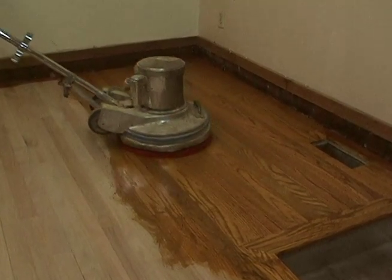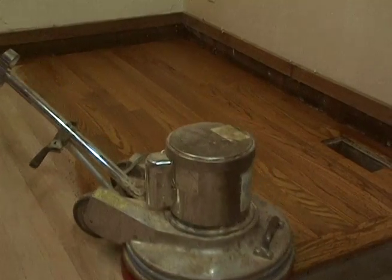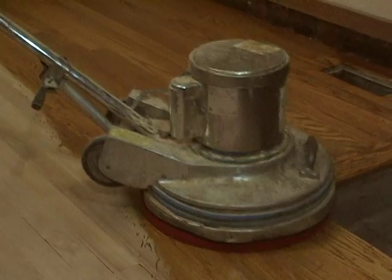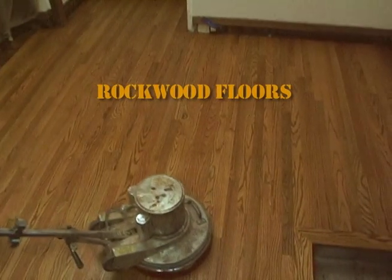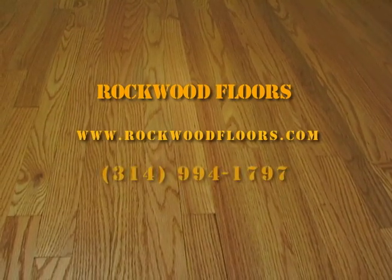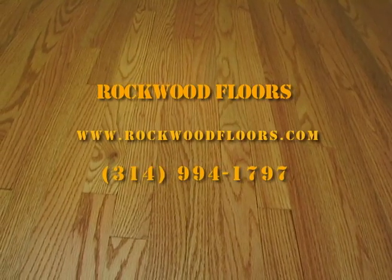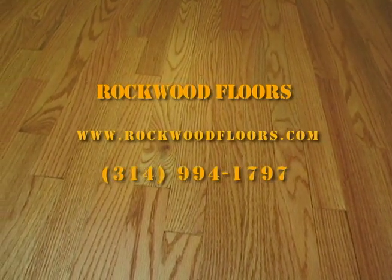Rockwood Floors provides all types of flooring solutions — whether it's hardwood, carpeting, laminate, vinyl, or ceramic tile. Our skilled and experienced craftsmen will ensure that the job is done right and provide you with the finest goods possible at a valued price. Call Rockwood Floors today and ask for a free estimate on your flooring needs: 314-994-1797, or visit our website at www.rockwoodfloors.com.